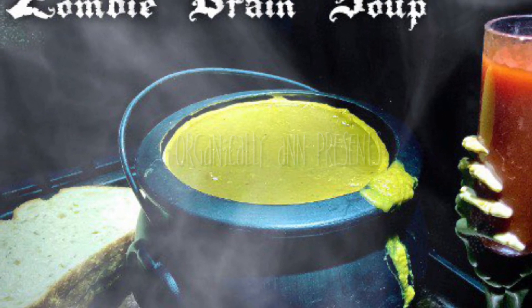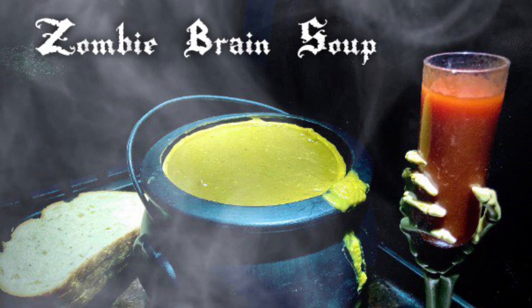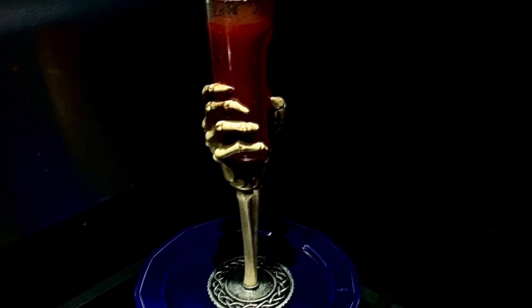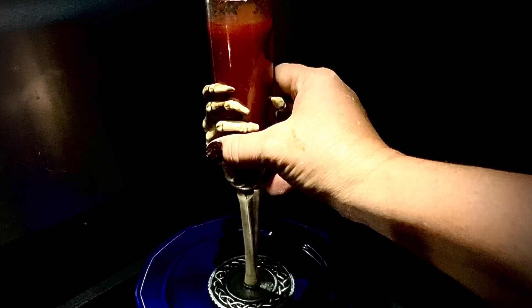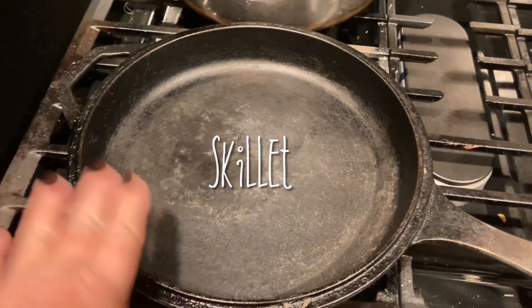Organically Anne presents Zombie Brain Soup. Let's kick these Halloween festivities off right with a nice cup of blood. Just kidding y'all, it's tomato juice. Don't be scared. So go grab your favorite cauldron and a skillet and let's get started.